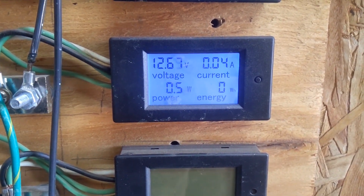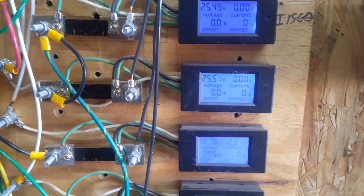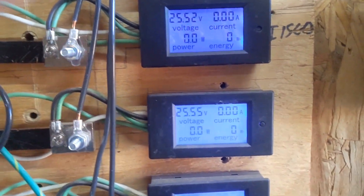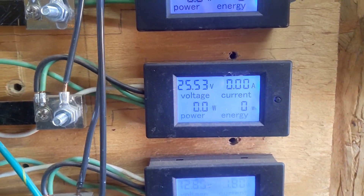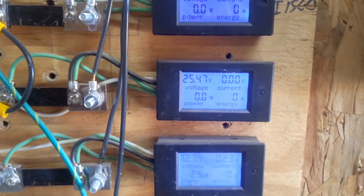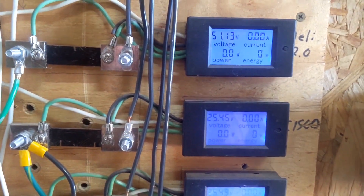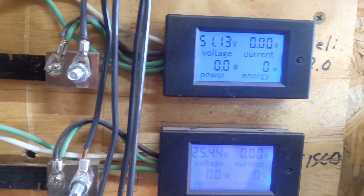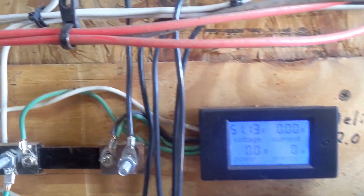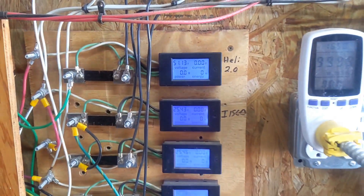The Missouri turbine is on the very bottom. The washer motor turbine — I'll see if it fires up, I'm not sure it will when it's not quite up there yet. The I-1500 as always is here, and the Healy 2.0 is up at the very top.